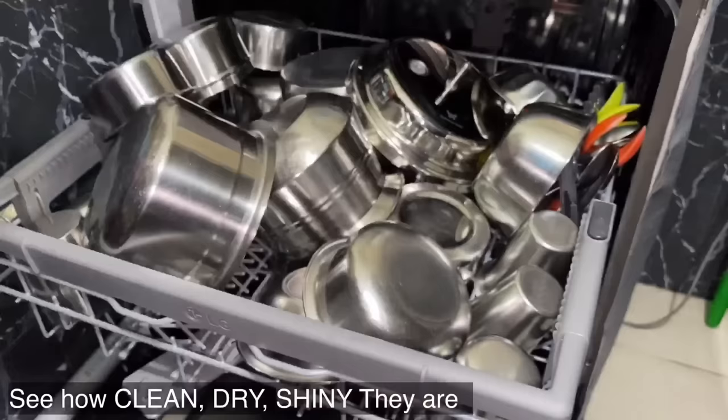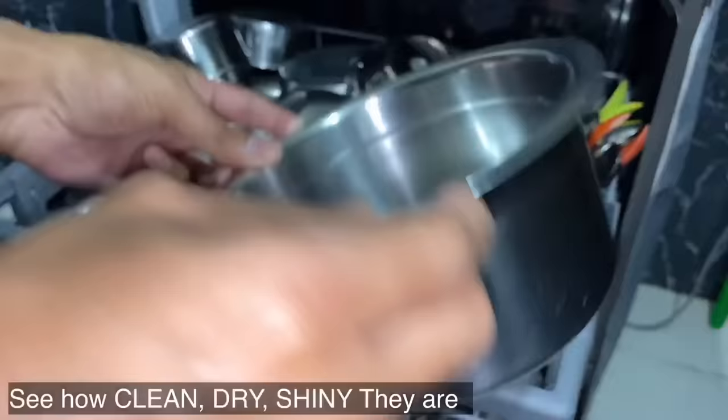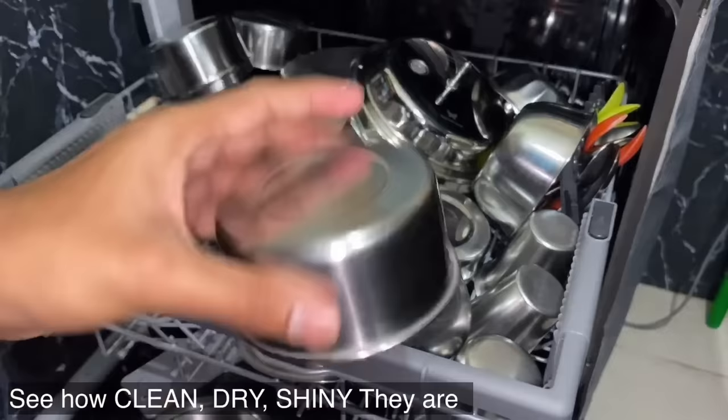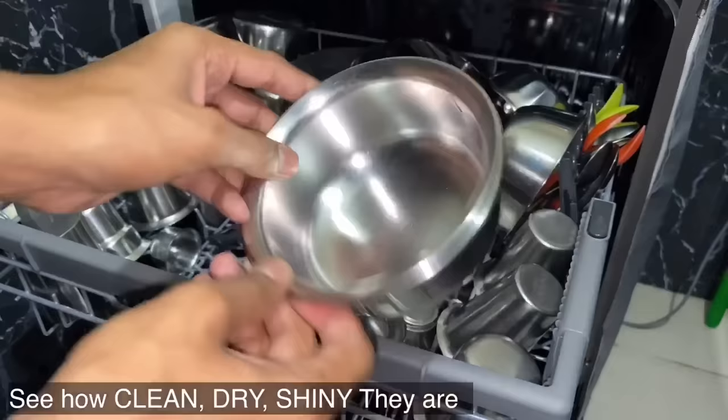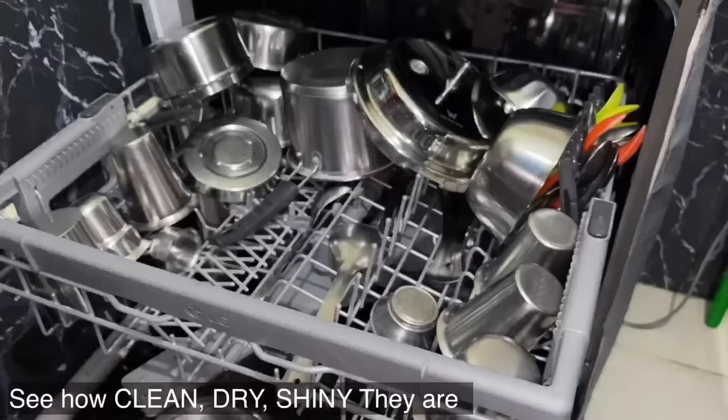All types of dishes can be loaded into the dishwasher except aluminum vessels. Aluminum vessels will lose their shine and become black in color. Loading of dishes into the dishwasher will take about 5 to 10 minutes.